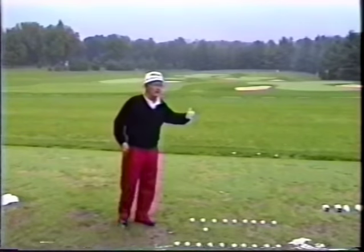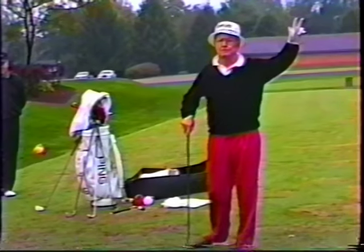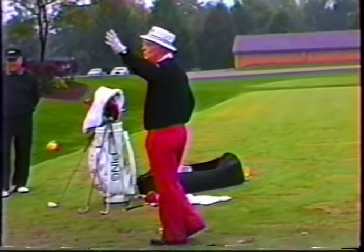A lot of you today — how many here play just two or three times a year? A couple. How many play once a week?